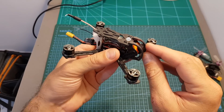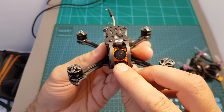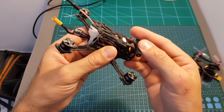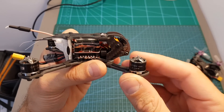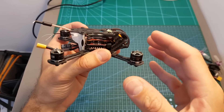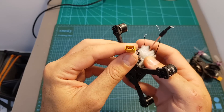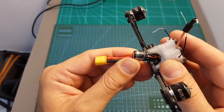On the front we can find a Runcam Micro Swift camera, well protected by two aluminum side plates. The cage is very good and will protect the camera lens pretty well. As for motors, this quadcopter is using the Geper C SpeedX 1106 4500 kV motors — relatively low kV motors which enable the use of 4S batteries. On the back we can find an XT30 connector for the battery with a 330 microfarad capacitor attached.